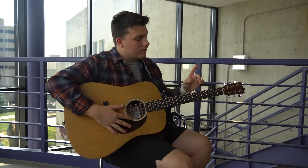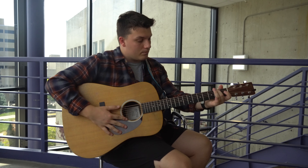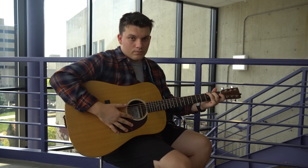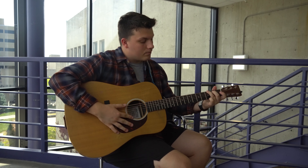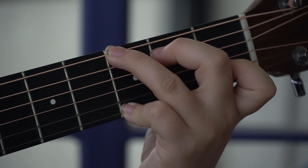The first chord we're going to learn is a G chord. You're going to take your middle finger and put it on the second fret of the second string, your ring finger on the third fret of the first string, and your pinky finger on the sixth string of the third fret. This is what it should look like.